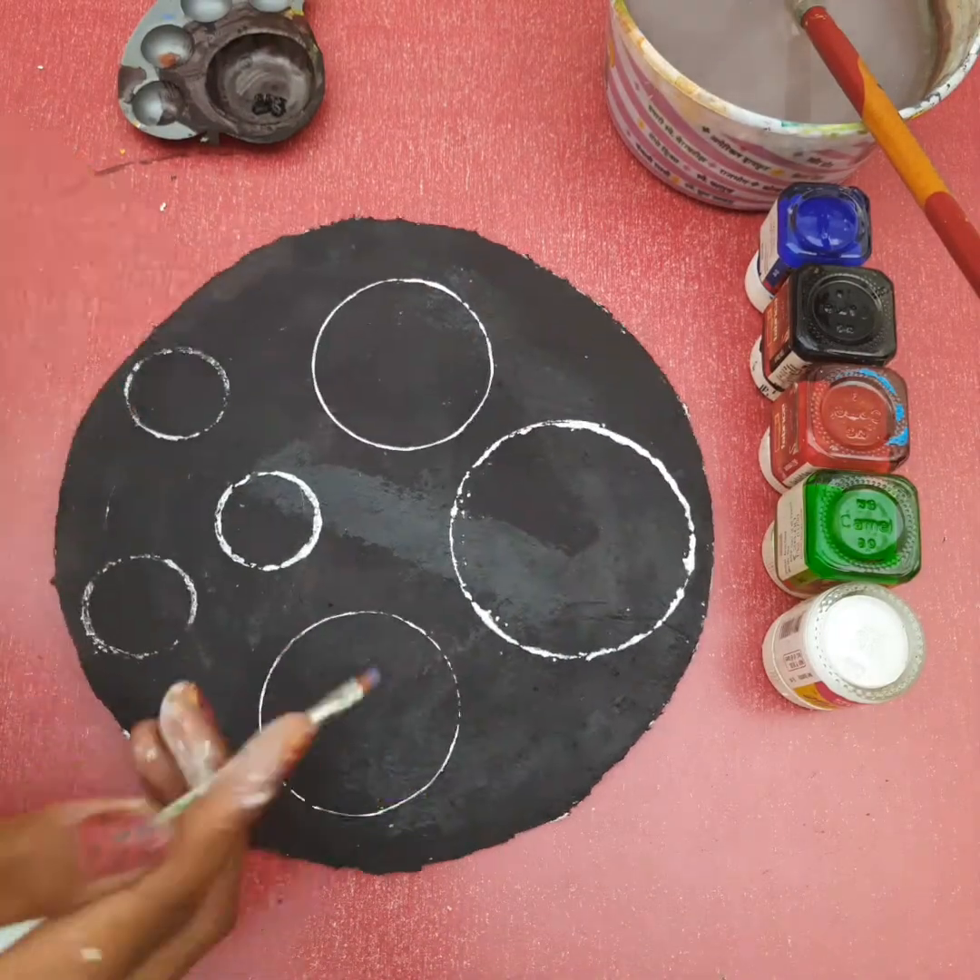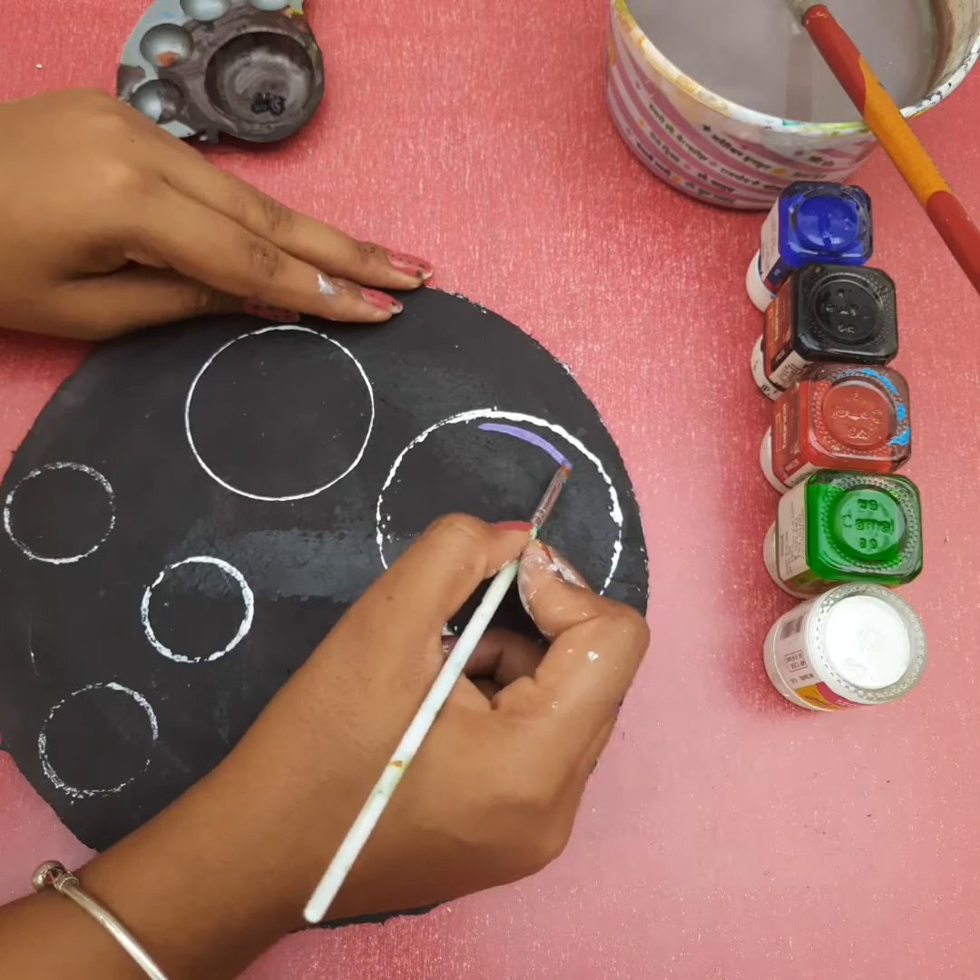Third step: paint purple color and green color inside the surface. It's pretty good.